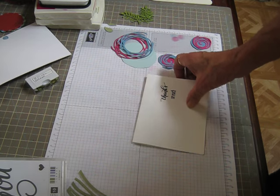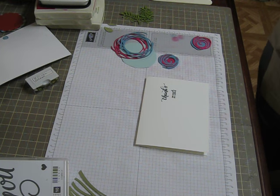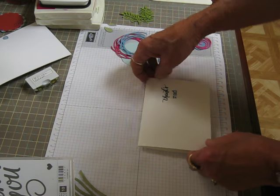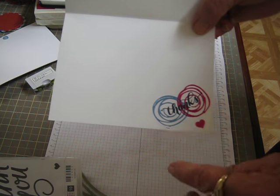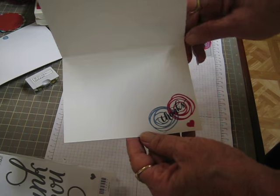I think I already got the inside done on this one. That's okay, my sequins didn't fall off, thank goodness. I didn't think they were dry, I guess they are. The inside I just stamped with two of the little flowers that was in the set and I put things across the center and I like to put a little heart on all of my cards.